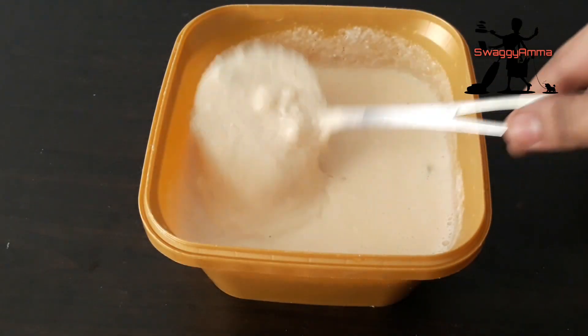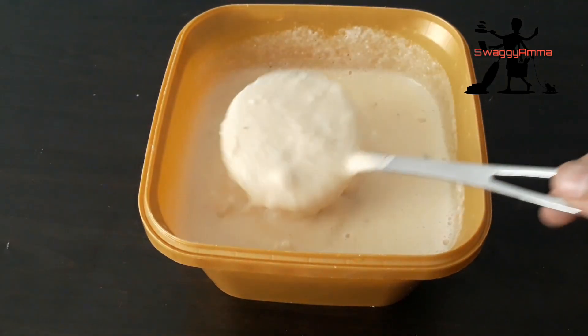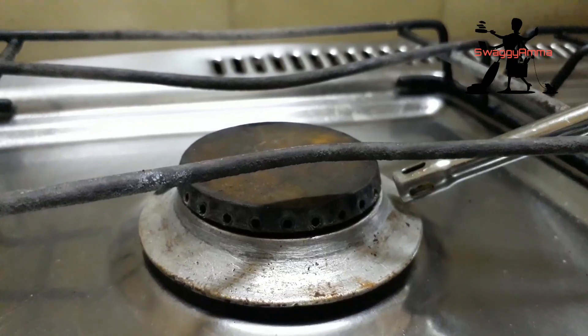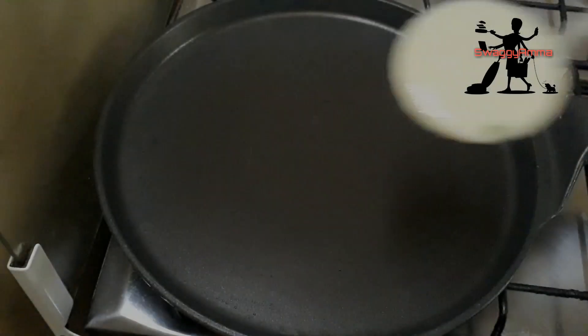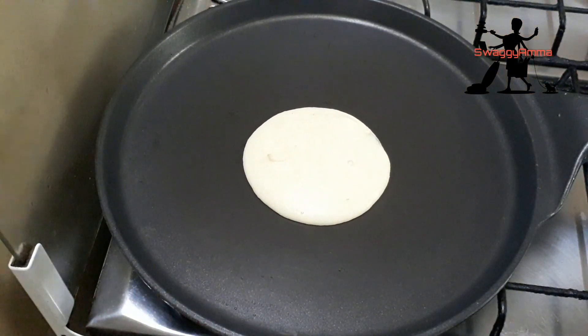Now your batter is ready. As this doesn't require any fermentation, you can use it immediately. Preheat the tawa, add two ladles full of batter, and spread the dosa.